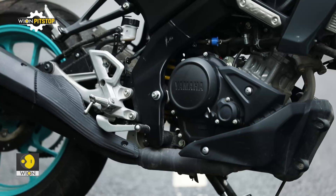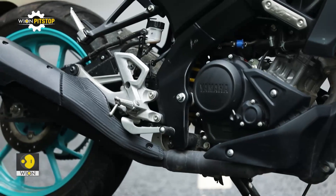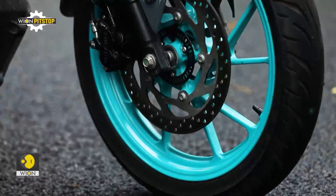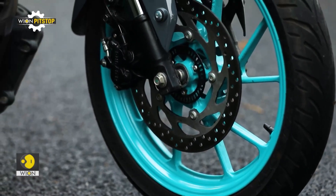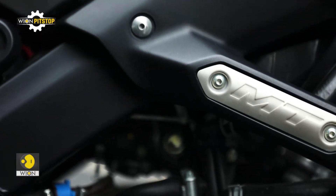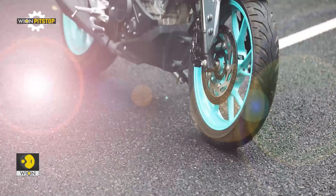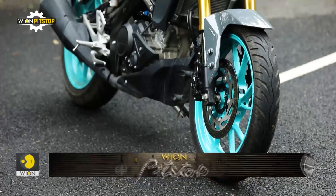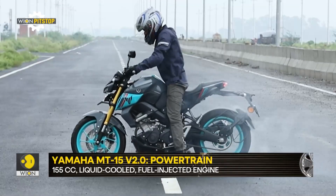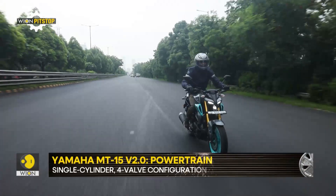Yamaha has decided not to mess with the engine and has stuck with the same 155cc single cylinder liquid-cooled unit that comes with a variable valve activation system. In fact, it is the only mass segment motorcycle to feature this technology along with its faired sibling. The engine continues to make slightly over 18 horsepower, although the peak torque goes up to 14.1 Nm and it comes in at a thousand RPM earlier.